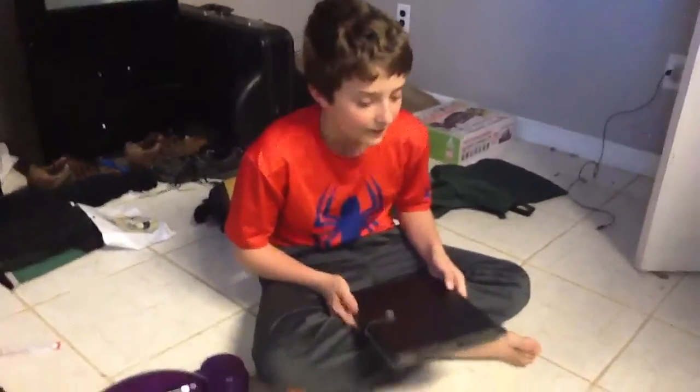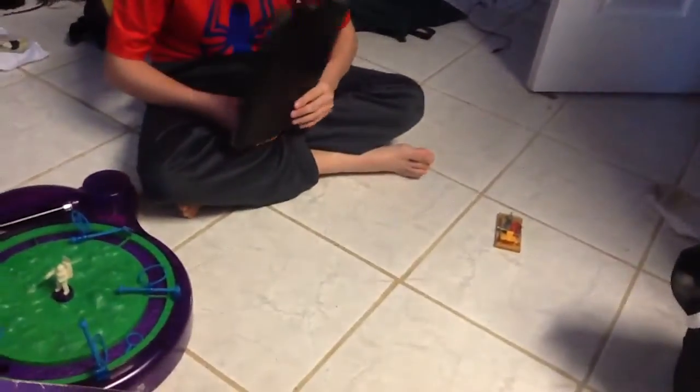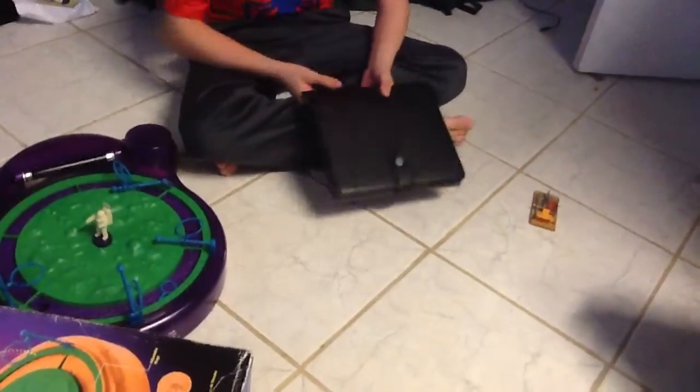Hey guys, so I got the new iPad in here. Well, it's not new, but still, let's see if it can survive like 100 pounds of pressure. This is probably like 20. Let's see.